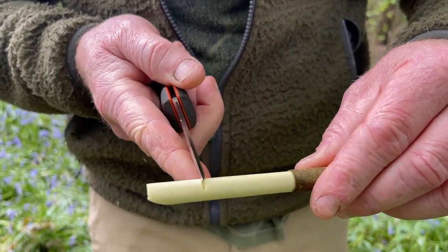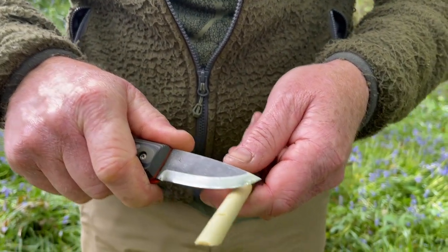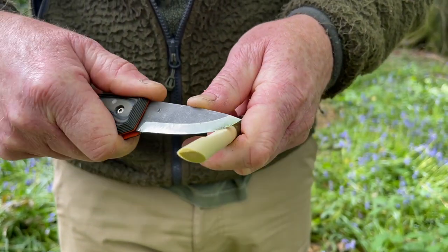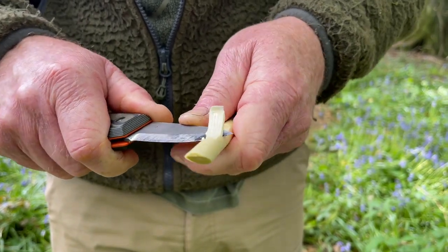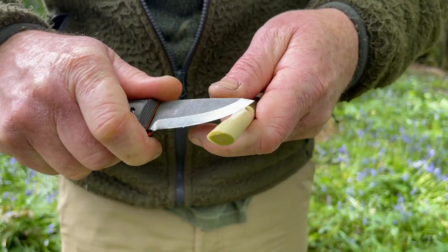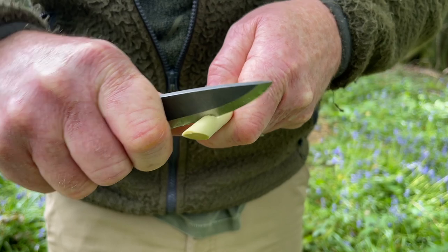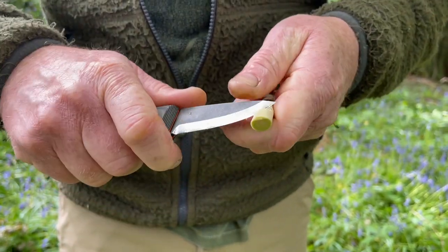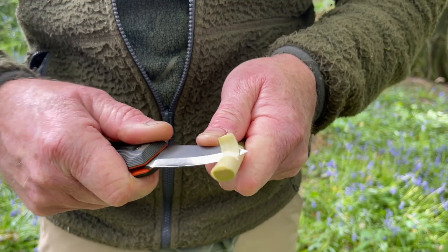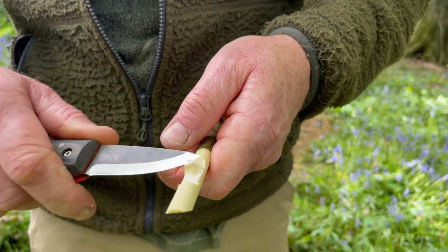We've got our little nick where we started the cut, so what we need to do is make that a little bit deeper, then come back about two centimeters and start to remove the waste material. Do it progressively because we don't want to split the tip of our whistle off. You can use a tree stump or a fence post to help if needed. We want to try and keep these cuts as clean as possible because you're trying to get the air to slide in, hit the bottom, and come back up the chamber.